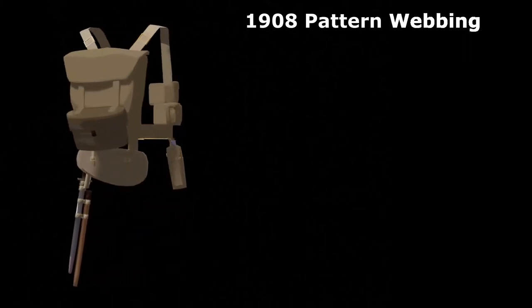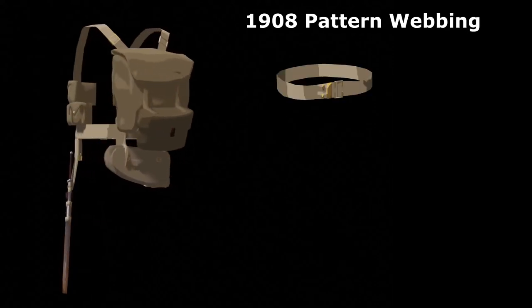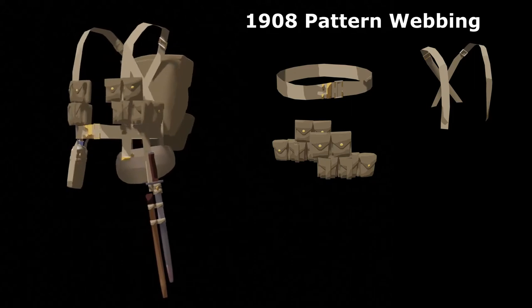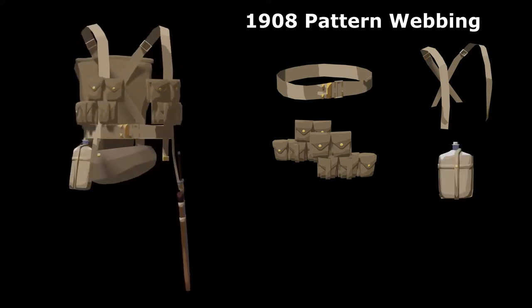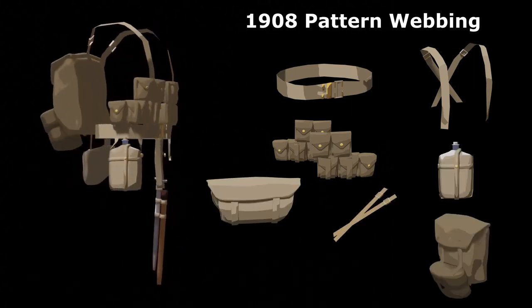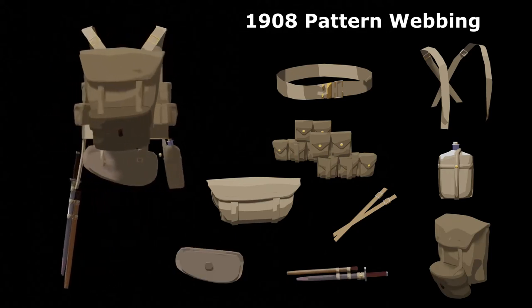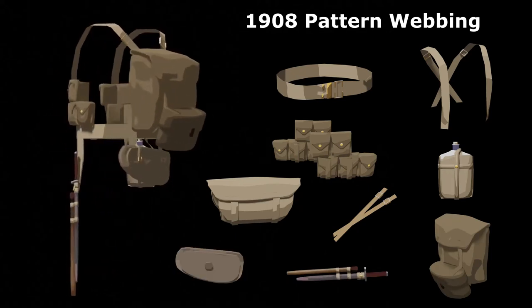The 1908 pattern webbing was a rig of equipment for the soldier that was evenly balanced and secure. It consisted of one belt, two braces, two cartridge pouch sets each having five pouches, one water bottle, one haversack, one valise, two valise straps, one bayonet frog, and one entrenching tool. Men would often go into battle with 52 kg of equipment.